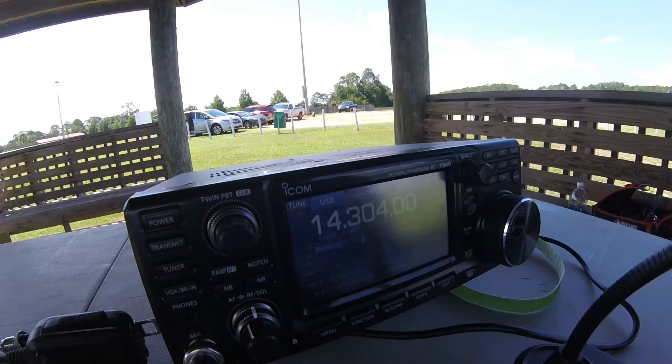We've got a nice strong signal — at least a good S9. That's the good news and it's sounding good.